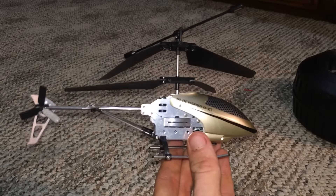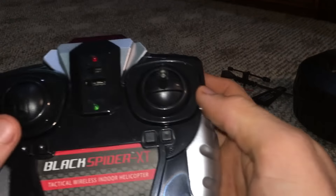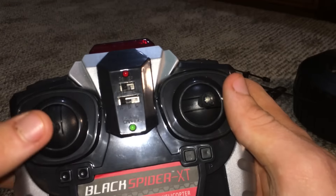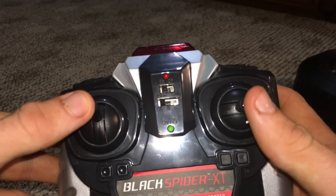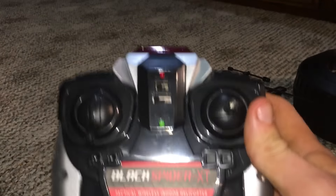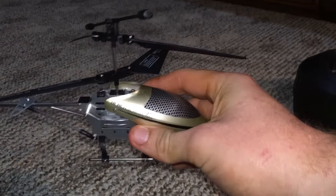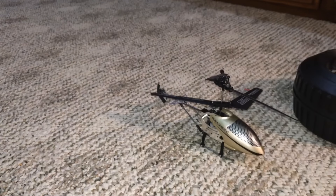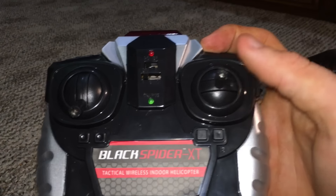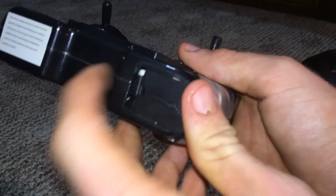I was looking on YouTube before planning this review and I did not see a very detailed review about this helicopter. I considered that it deserved a decent review for the quality you're getting, even being just a two-channel helicopter. Let's get into the controller — it's very simple. You have your throttle control, and I noticed when flying this the throttle needs to be about 75% all the time for it to stay in the air. You have basic steering — with it being two-channel, it will stay in forward flight all the time, just right and left.